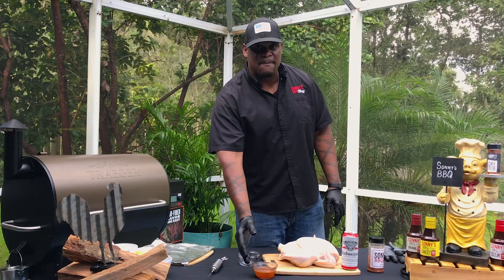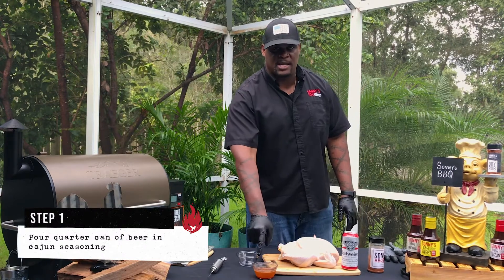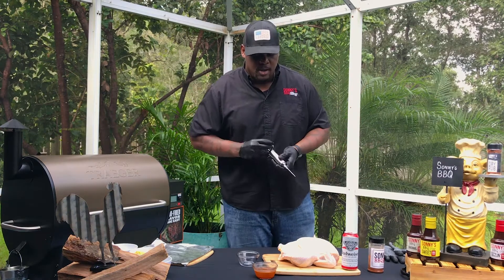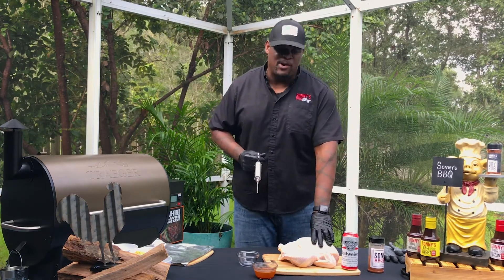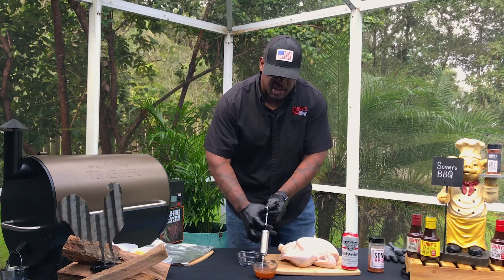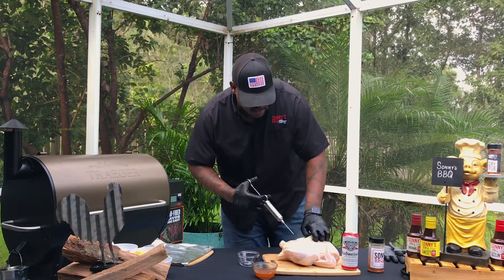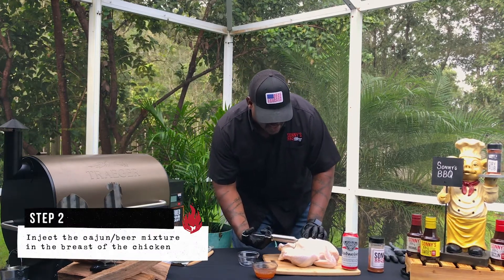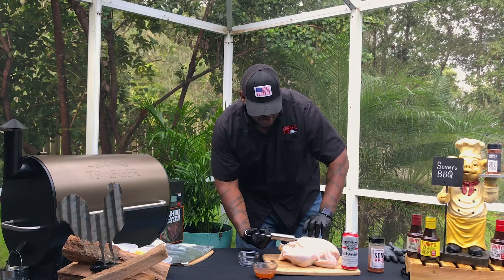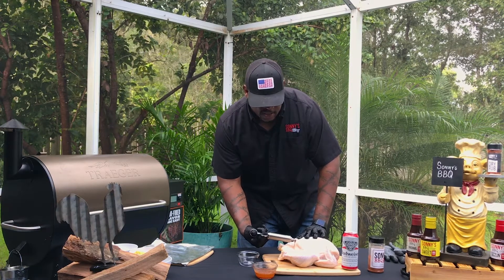I got some Cajun seasoning mixed with some of the beer that I poured out. You're going to want to pour at least a quarter of the can inside and mix it with some Cajun seasoning, because one of the things I'm going to show you is we're going to inject it. When I'm injecting, I really want to focus around the breast — the breast is the most important part because it dries out pretty quickly. Focusing on the breast is going to really help you out once you're putting it on the smoker, making sure it stays nice and juicy. It's okay if it shoots back out at you; you just want to make sure you get the same flavor on the inside as you're going to get on the outside.